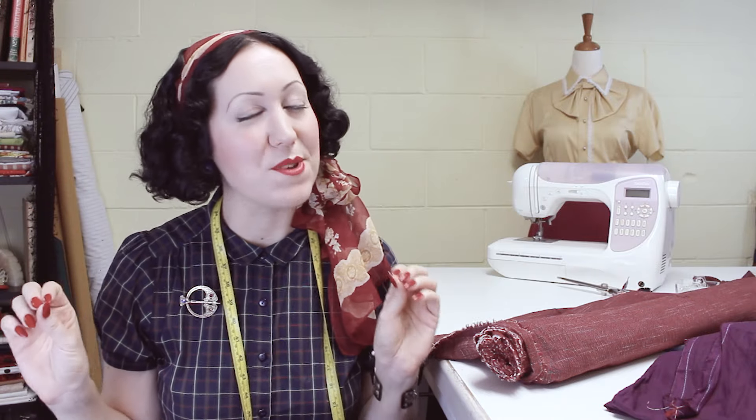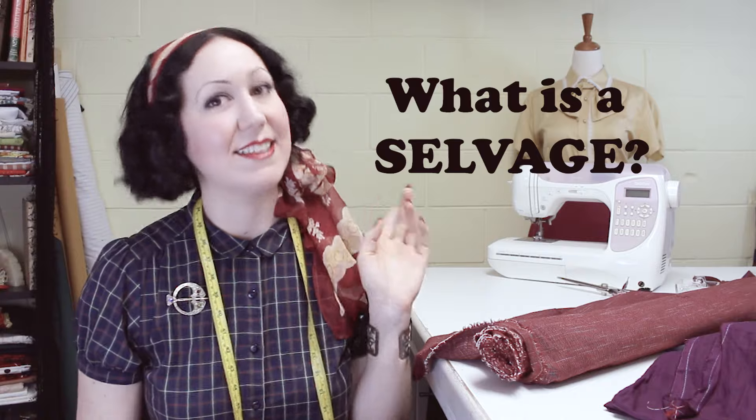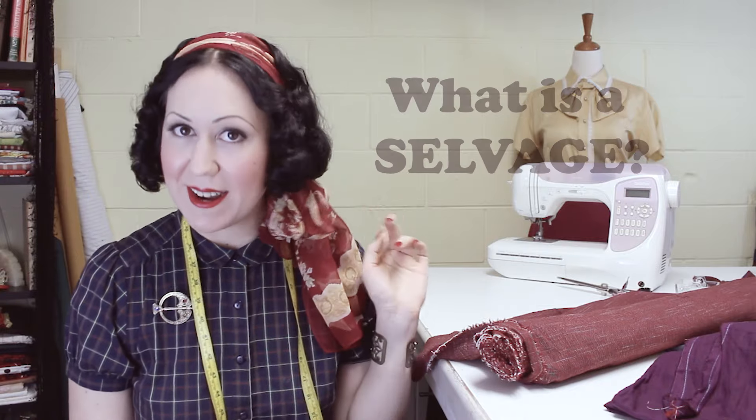Learning to sew is hard enough without having to learn all of these weird words that go along with sewing as well. I remember when I started, there were so many strange words and I had no idea what they meant. So that's why I've created this whole series called Learn to Speak Dressmaker. Think of it like your sewing dictionary where we'll go through all the words, all the sewing terminology that you'll need to know. And today's word that we're going to look at is selvedge.